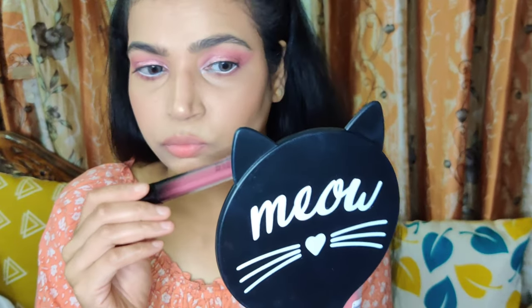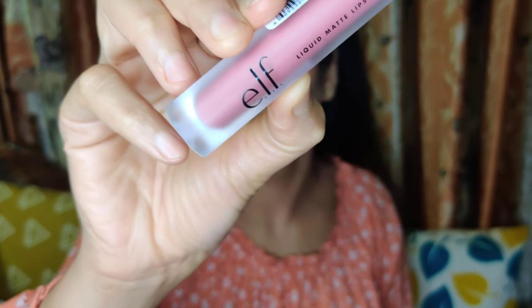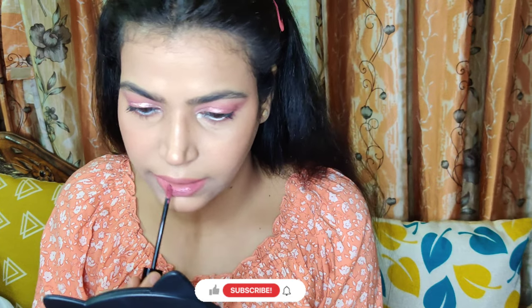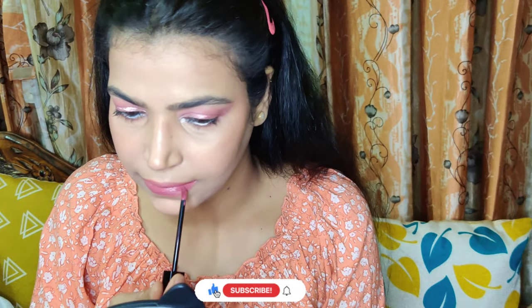Today I am not using any falsies, so I just tight lined my upper lash line to make it look fuller. To finish, I used a mix of two lipsticks: ELF's Marvelous and Huda Beauty's Shikah. This is a demi-matte lipstick so you do not need a separate lip gloss. And this is the finished look.